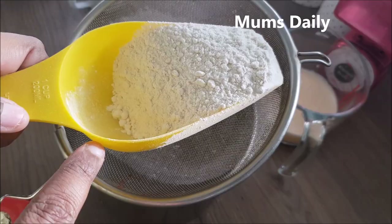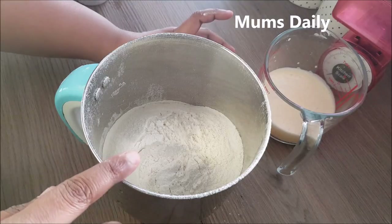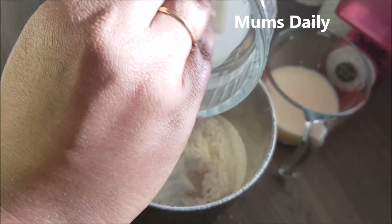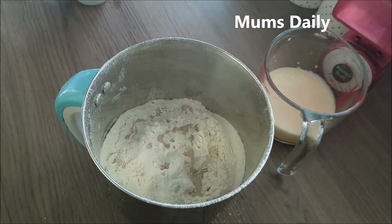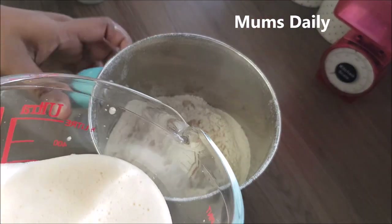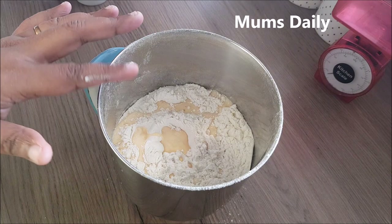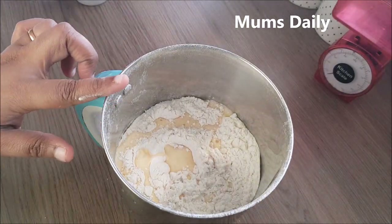I'm going to add the rest of the other cups. Now I'm going to add the yeast. If you want to add instant yeast, we will add 1 teaspoon of yeast. Now I'm going to add the orange, butter, and vinegar. I'm going to add the orange juice — I'll add the juice in last.